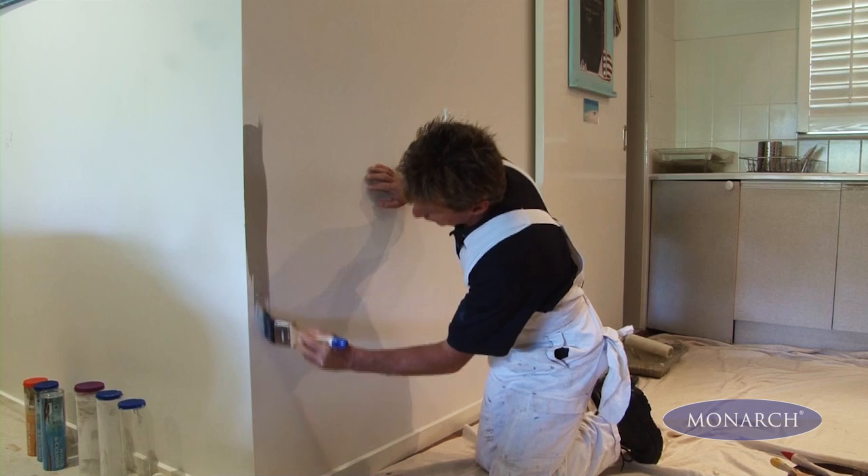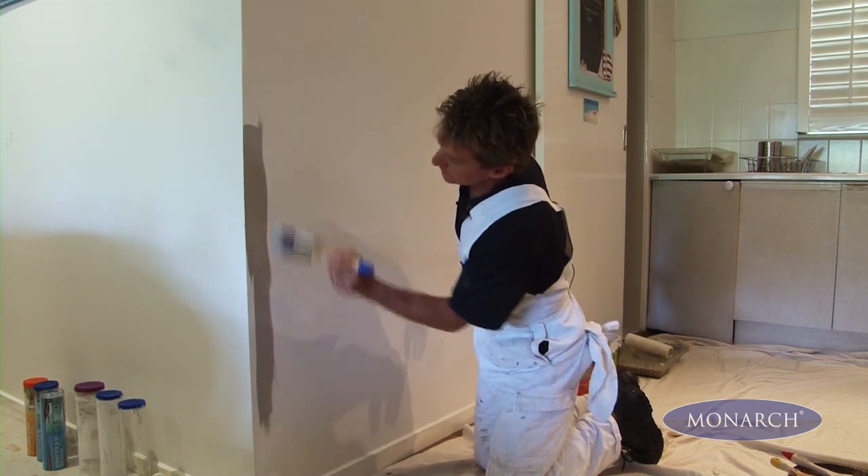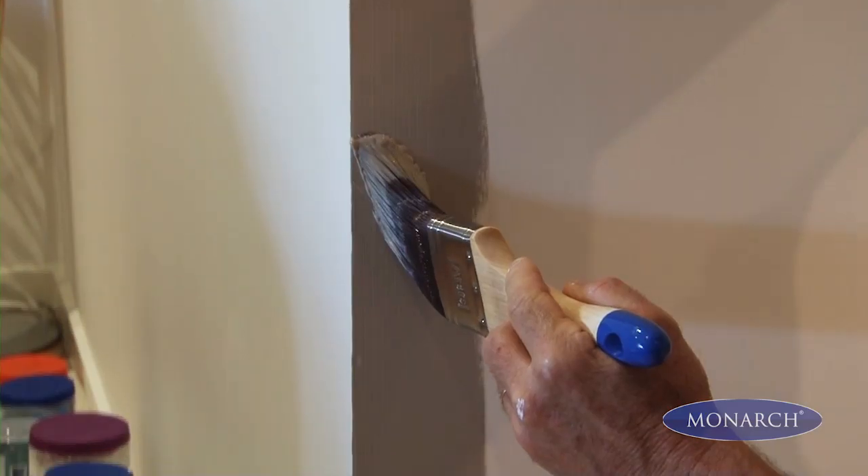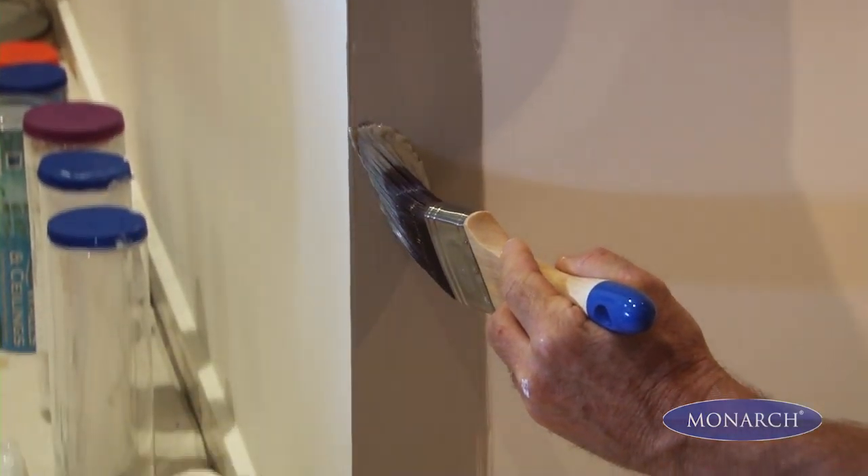If you notice, I'm not going right up against the edge with a loaded brush, but going close and then moving in closer and using the quality bristles to allow me to get a nice straight edge every single time.